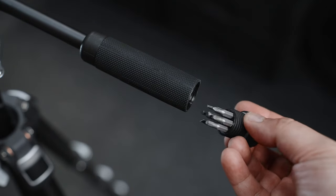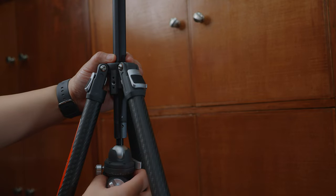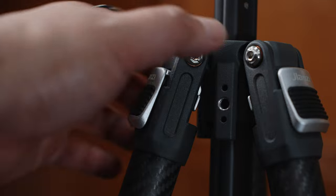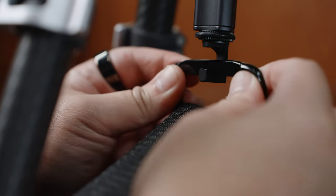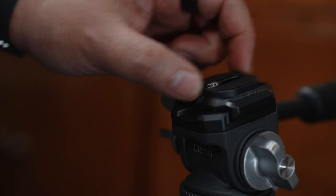The Ulanzi TT-09 VDGO carbon fiber travel tripod has all that and more. It also has an integrated screwdriver using the handle with multiple bits, has a removable pole for low angle and inverted shooting, a couple of quarter inch threads for mounting accessories, a hanger for a sandbag or weights, replaceable feet for different terrains, and an Arca Swiss compatible plate for quick release. It definitely checks all my boxes.